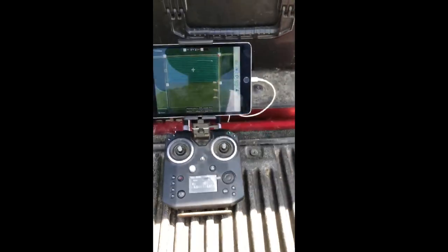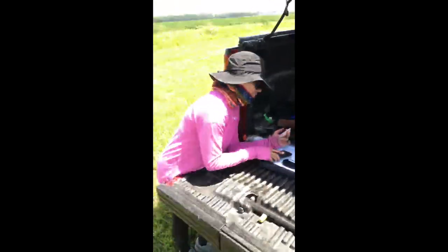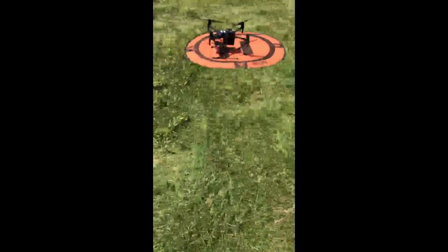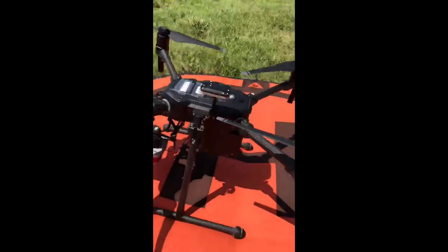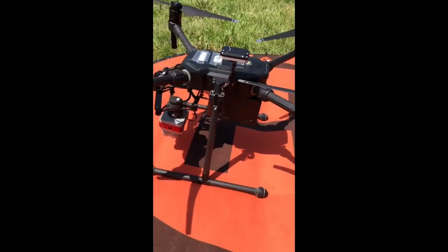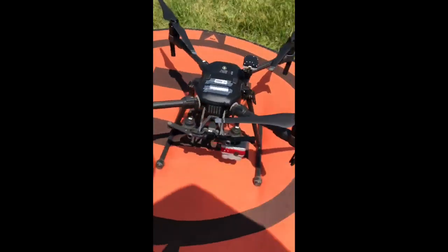So this is the controller I use. That's the case. This is Cheryl — she's helping me fly today. And this is the drone we use. It's the Mavic M210 V2 with the Altum sensor.